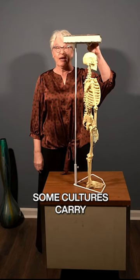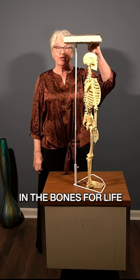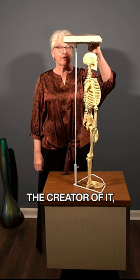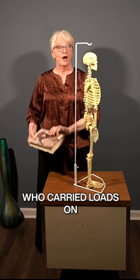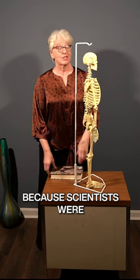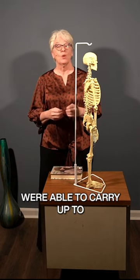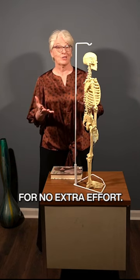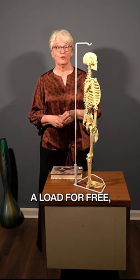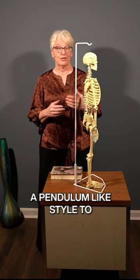Some cultures carry weight on their head. In the Bones for Life work, Ruth Yalan, the creator of it, looked at African women who carried loads on their head because scientists were super interested in the fact that these women were able to carry up to 20% of their body weight for no extra effort. They called it carrying a load for free, and their gait had a pendulum-like style to it.